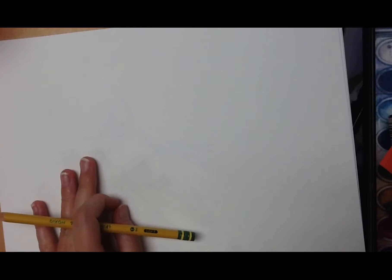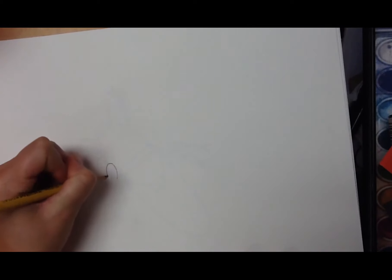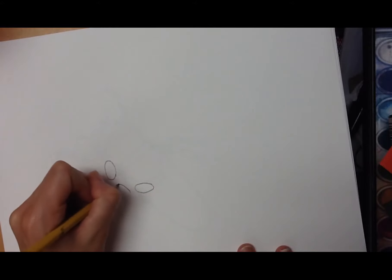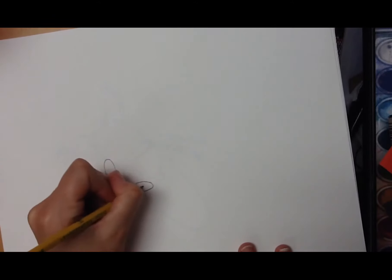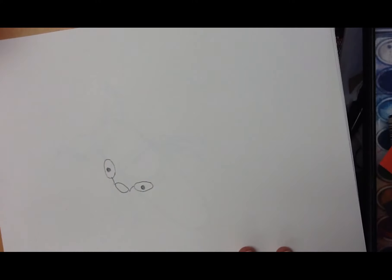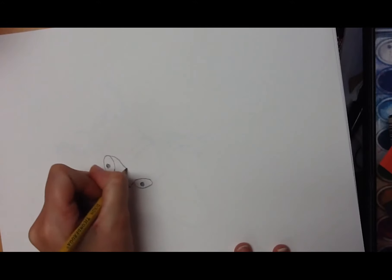Cicadas are known for their big eyes. I'm going to look at my paper — my cicada is going to take up a good portion of the paper. I'm going to draw two small ovals for the eyes: one going vertical, up and down, and one going horizontal, side to side. Next, I'm going to draw a little rainbow line here and then connect it to the eyes, and then a little mouth here. For the pupils of the eyes, we can just draw a dot and a dot. So we have eyes and mouth. Next, connecting the eyes, I'm going to curve and start going down here, curve down, and then up.